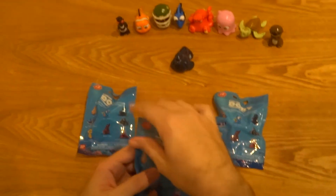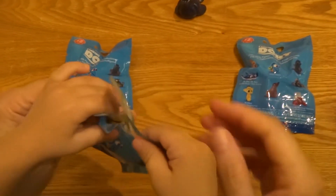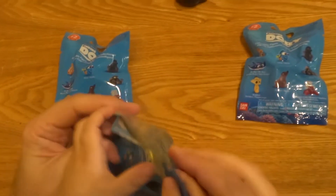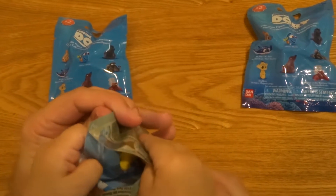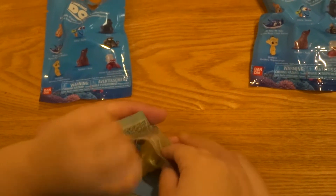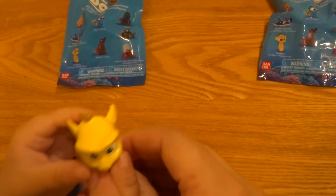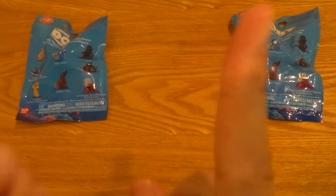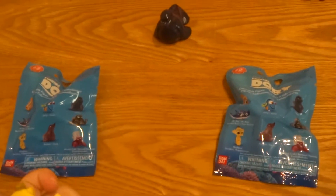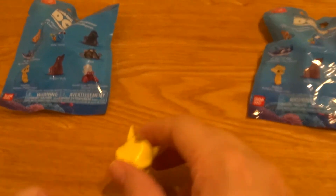So Miles, we're going to open this first one. Alright Miles, can you get it out and see what it is? Alright, that looks like Sheldon. Can you show everybody? Miles, show everybody what it looks like. That's a seahorse. It is a seahorse — a seahorse named Sheldon.